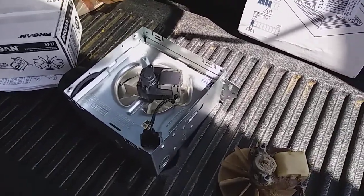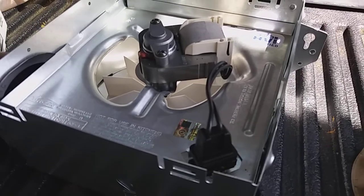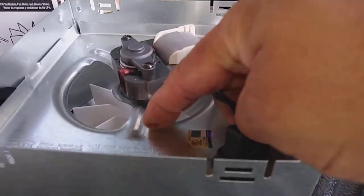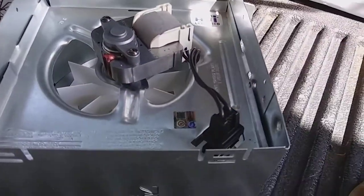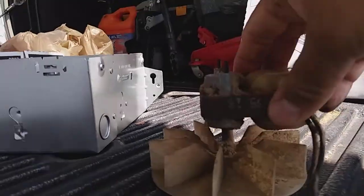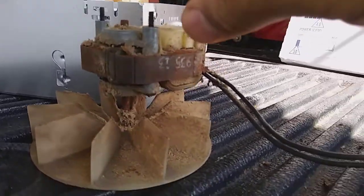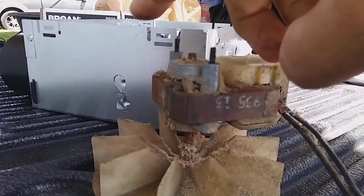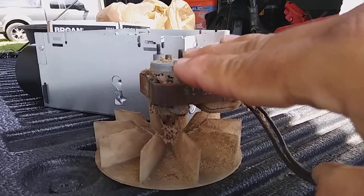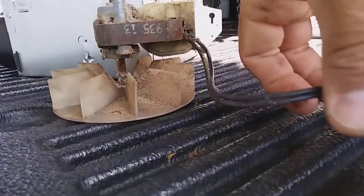I'll show you the differences here. The new style Broan fan has the motor sitting on top of the motor mounting plate with the fan below it. The old style is opposite — the motor mounting plate or bracket goes above the motor, and the two studs from the motor go through the bracket with two nuts that hold it on, and then your plug plugs in.